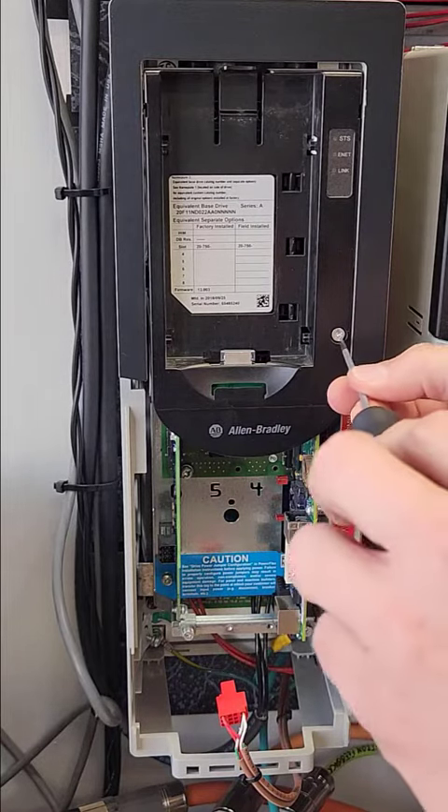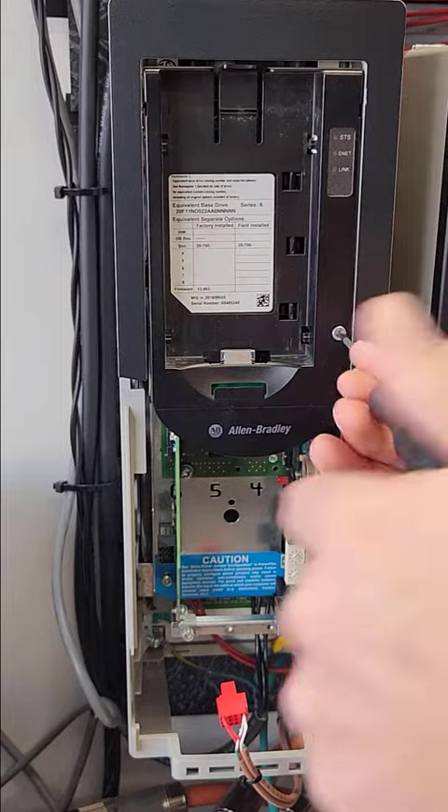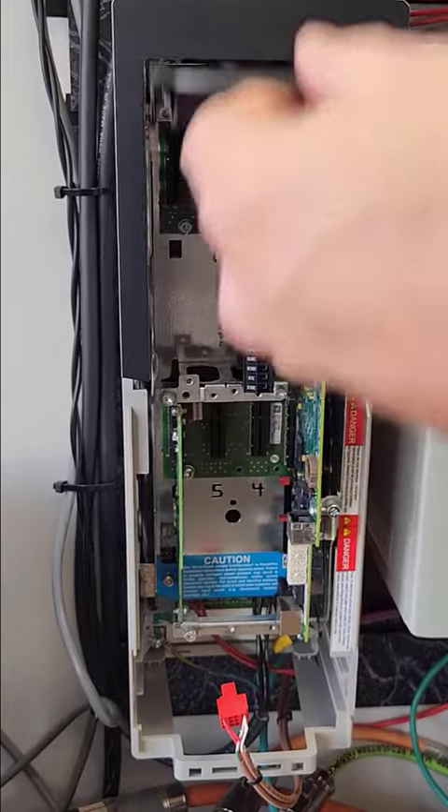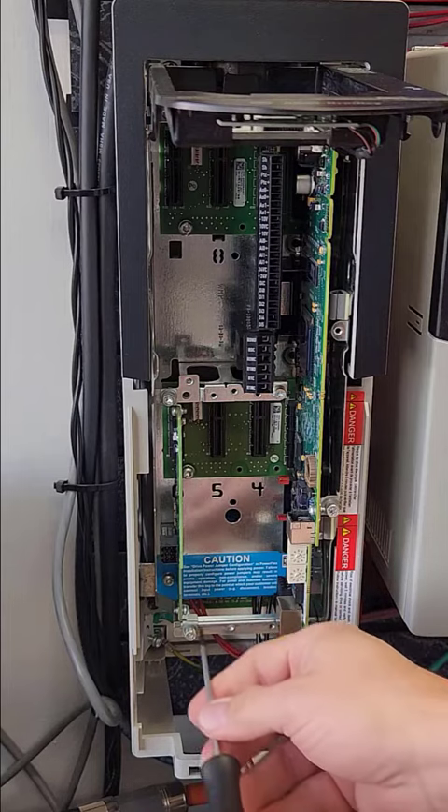Open the cover to expose the mounting screws of the option cards. The card on the far right is the main control board and remains in the drive.